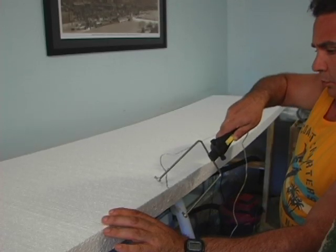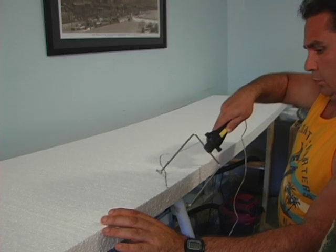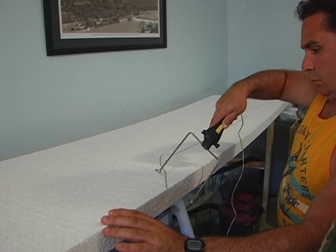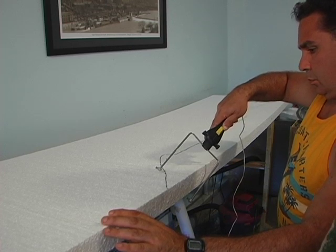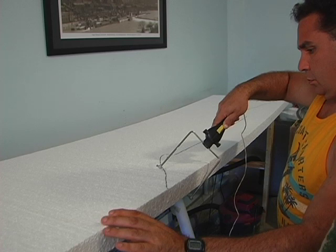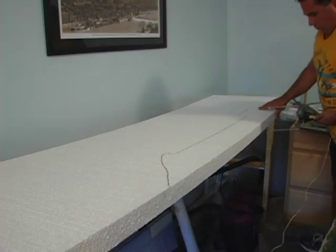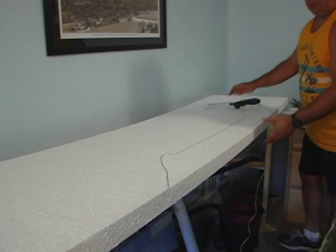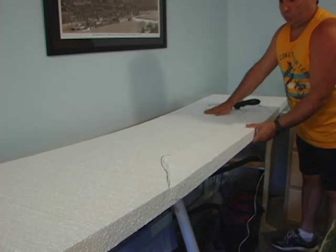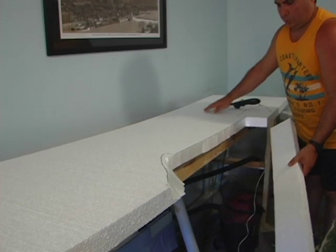In previous videos I do tell you not to use this white foam. The only way you can get away with it is to use the Woodland Scenics Hot Foam Cutter — it's like a wire cutter. If you try using a knife, you're going to get those little white balls everywhere, that's why I avoid it. But because this was cheaper than the pink, blue, or green foam, I used it, and I wasn't going to be doing any real carving like I would for a mountain scene.